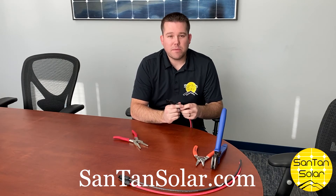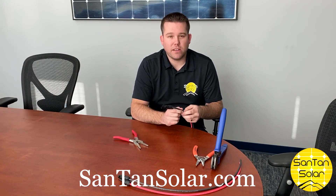As always, we have these available on our website, sandtansolar.com — the one-stop shop for all your solar panel needs.